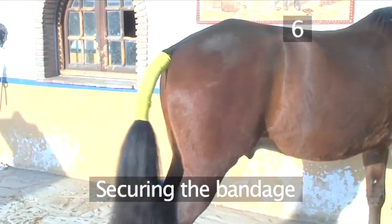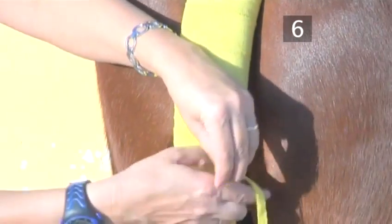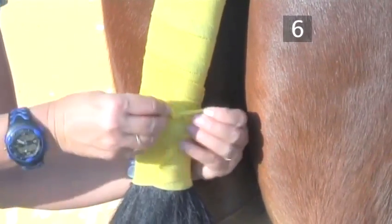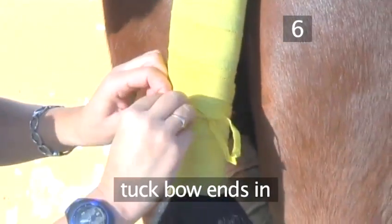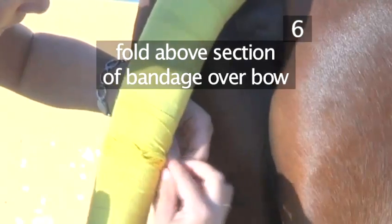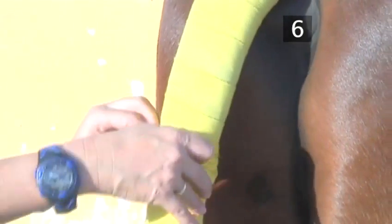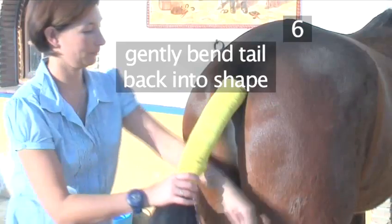Step 6: Securing the bandage. Keeping the fastening tapes flat, secure them by winding them around the bandage a couple of times. Be sure to leave enough length to tie a bow. Now tuck the bow ends in, and fold the above section of bandage over the bow to avoid it being rubbed undone. Then gently bend the tail back into shape. The bandage is now correctly applied.